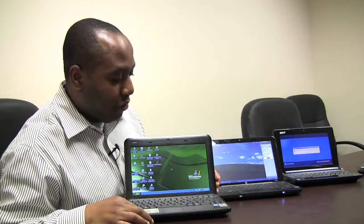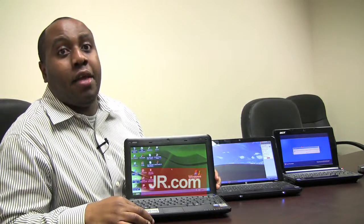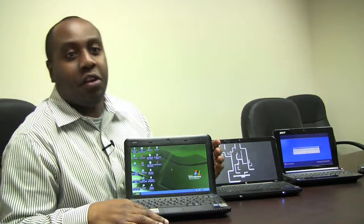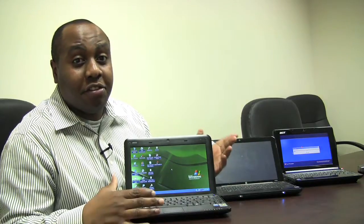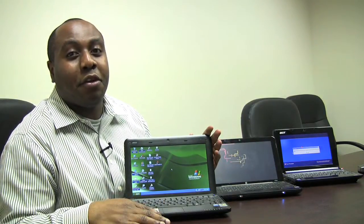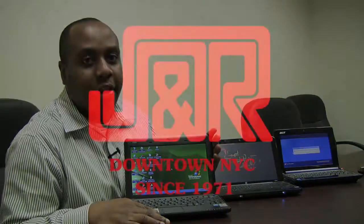If you do want to purchase one of these netbooks, please feel free to go to www.jr.com. We have these three netbooks in stock, and many, many more choices. If you're local, please feel free to come down to the J&R Computer Store. We're located at 15 Park Row, Lower Manhattan — you can't miss us. J&R takes up an entire city block. We've been there since 1971, 37 years. We'll hopefully be there for another 37, and probably many more. Please feel free to stop by — can't wait to see you. Until next time. Later.